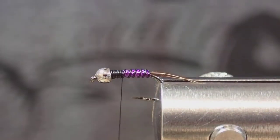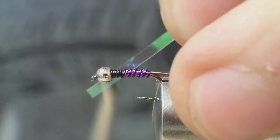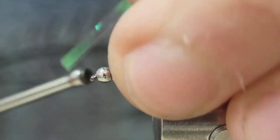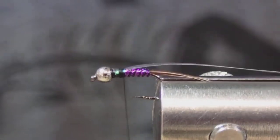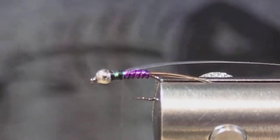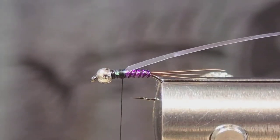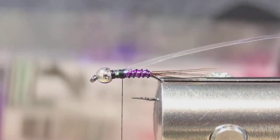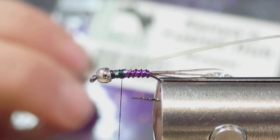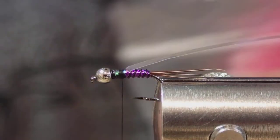For the thorax I'm using a medium pearl tinsel. I'm just going to tie that in on the very top, make sure it's secure. Now we're ready to tie the thorax. I'm going to use a blend of two different kinds of dubbing — this is the Senyo's Fusion dub in the Muppet color, a nice purple blend with a little bit of flash.